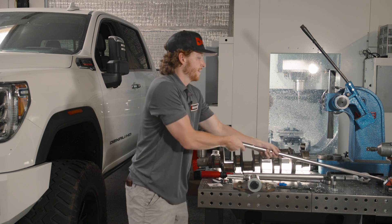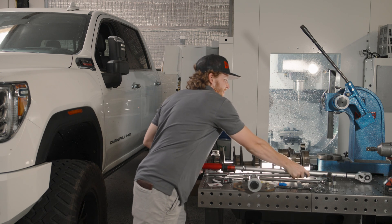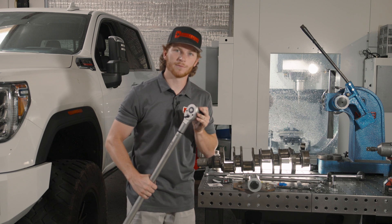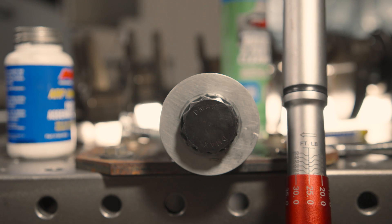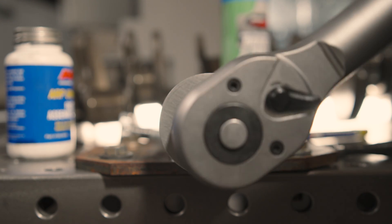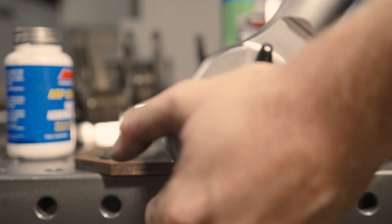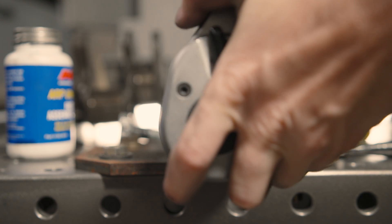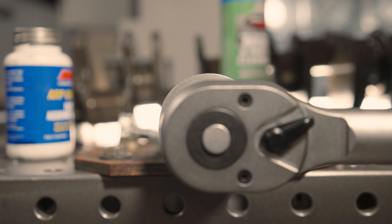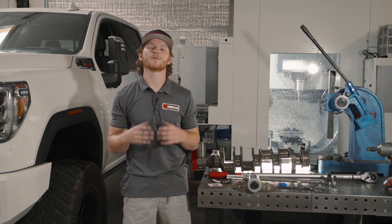Hand tighten first, then take your 36 millimeter socket and put it onto your torque wrench. If you have your 325 foot-pound torque wrench, get it set to 325 with the 36 millimeter 12-point on there and torque it down. And there you have it — your D-Max Store performance damper bolt is now securely fastened with proper torque.